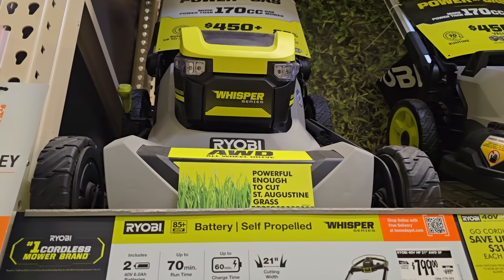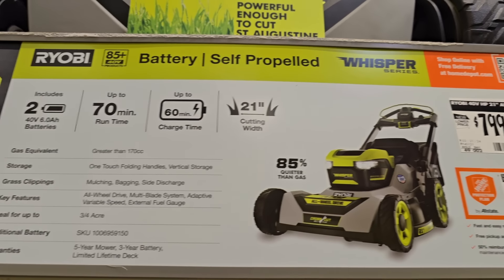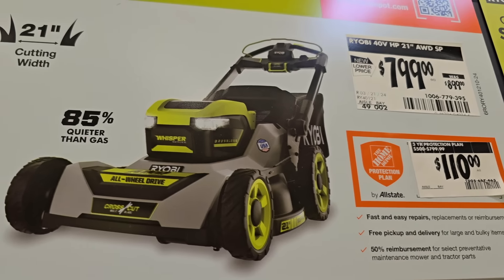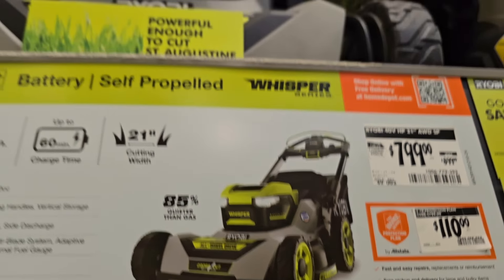Check this out — this is the newer mower from Ryobi, all-wheel drive, the number one cordless mower brand. Over 85% quieter than gas. This one is $799, down from $899. It's basically the flagship model with all the bells and whistles you can cram into an electric mower.